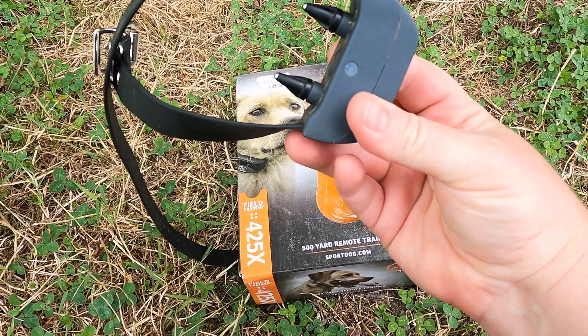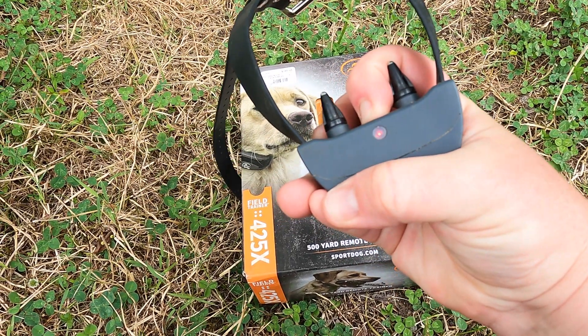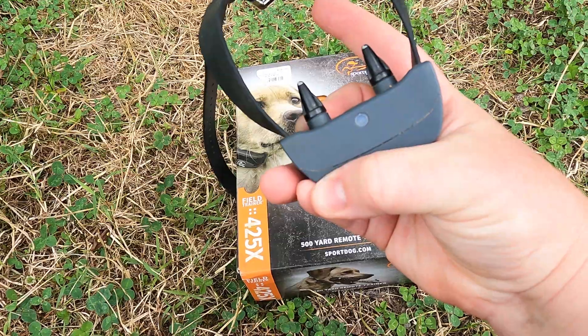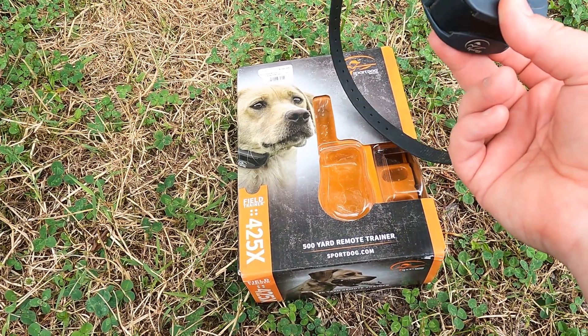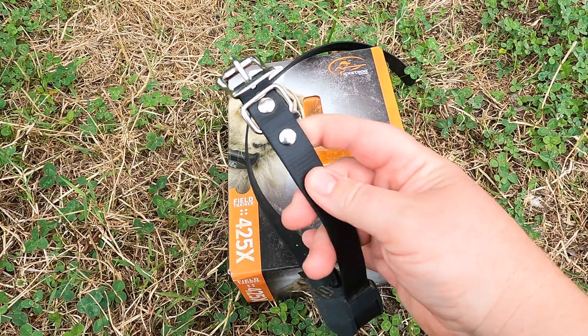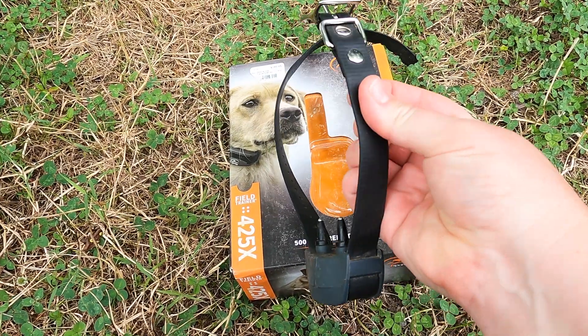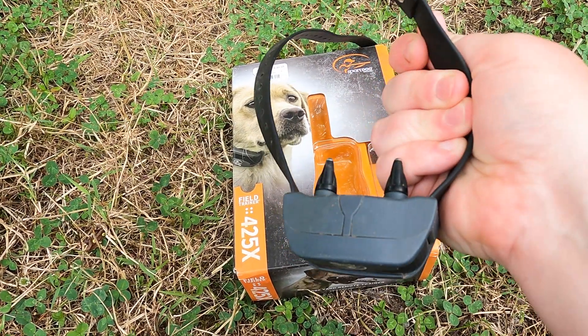It flashes green when on, and will flash red if the batteries are dead. When you turn it off it beeps and flashes red — super easy to use. This is waterproof, she can wear it anywhere, simple and easy to put on, pretty comfortable — it's a rubbery-type collar. I really like it. This has worked really well for her.